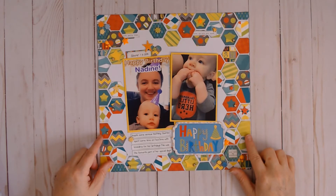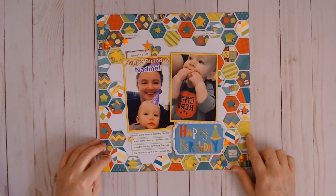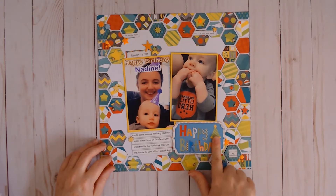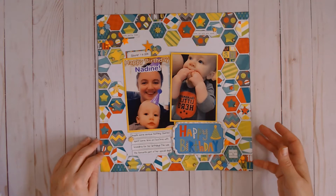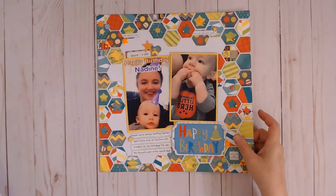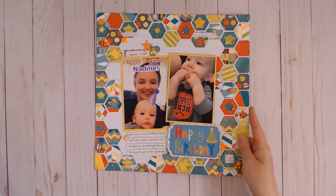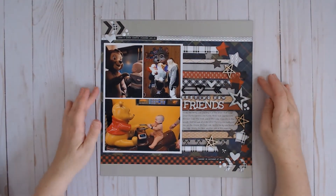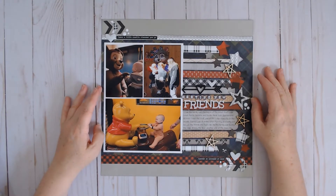This one was inspired by another sketch from Scrapbook Generations, and for this one I used a six-by-six paper pad from Bow Bunny called Little Monster, and then I used Bow Bunny embellishments from a birthday collection — I think it was called Surprise. There is a video for this one as well.